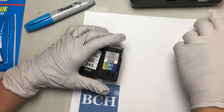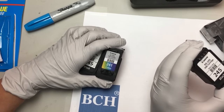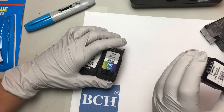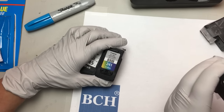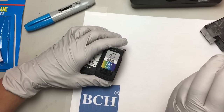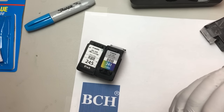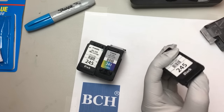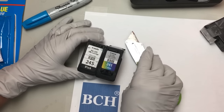This one is the same — I'll just cut this. The adhesive wants to stay. I'll trim it just enough to tell me what it is.